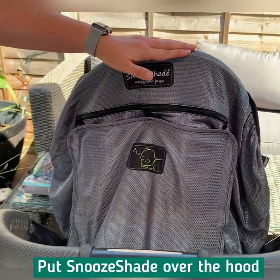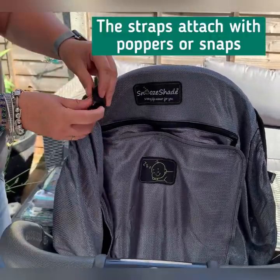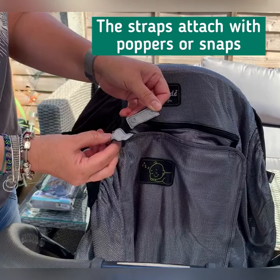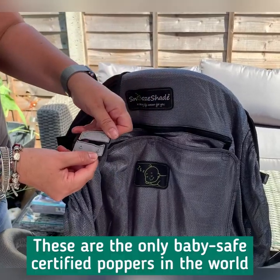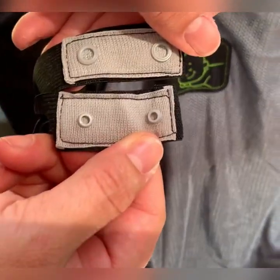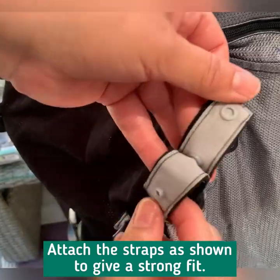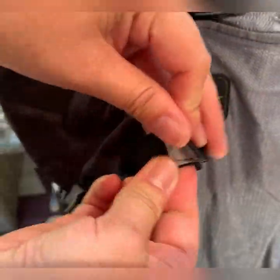The Snooze Shade Plus Deluxe has eight sets of straps. These straps attach with poppers or snaps. These are the only BabySafe certified poppers in the world, used on all the deluxe products, and they work like this — you fit them together like this and like this.